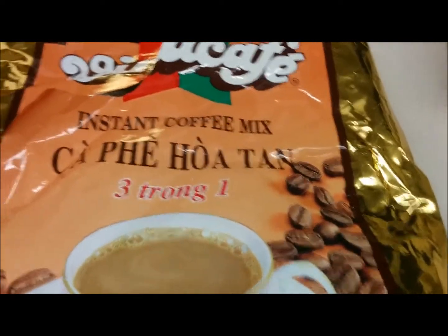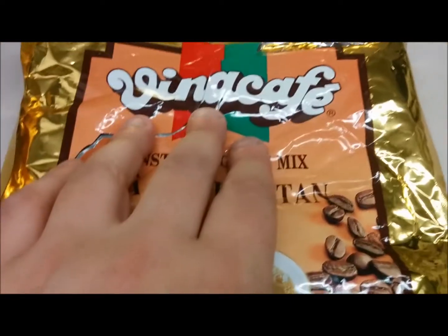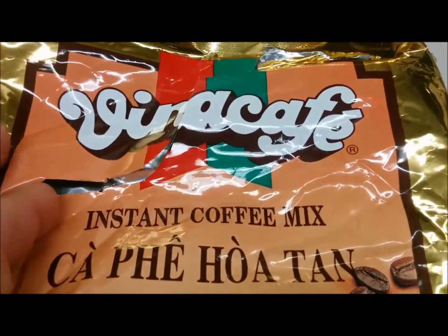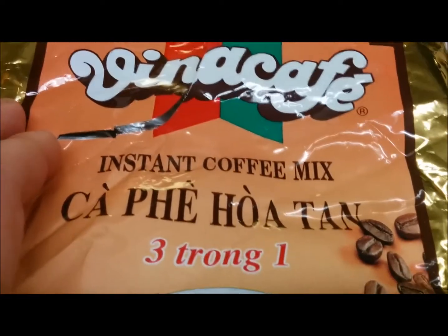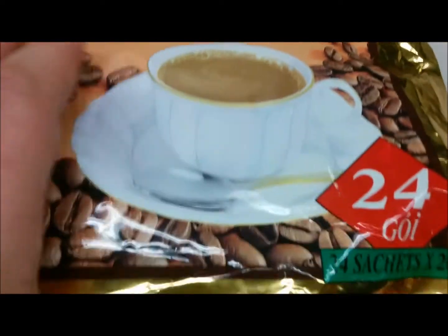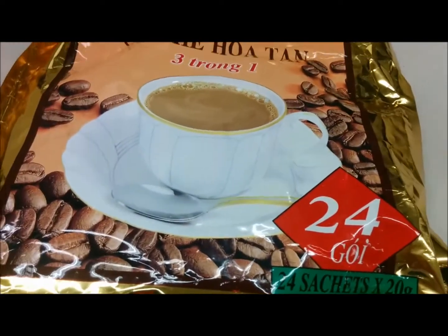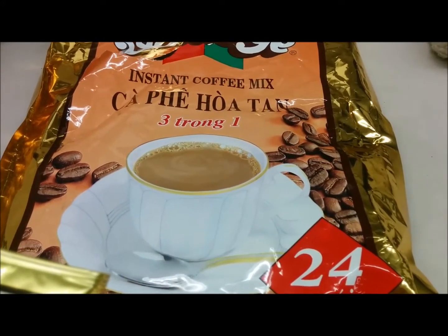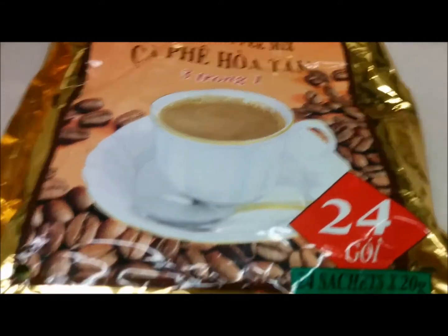Hey everyone, this is David. I'm going to do a quick review of this coffee. It's called Vinna Cafe Instant Coffee Mix. It's from Vietnam.